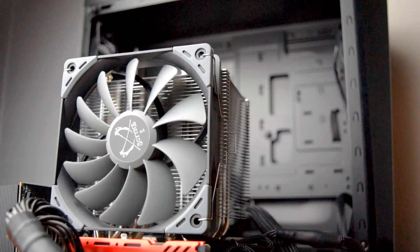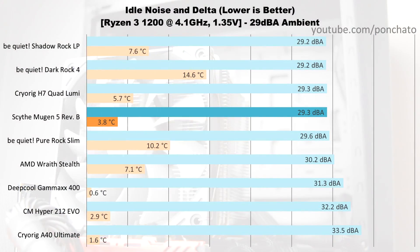First we'll look at the idle results — noise levels and temperature deltas with no programs running and the fans at their minimum RPM. Owing to its low minimum speed of around 400 RPM, the Mugen 5 is exceptionally quiet at idle. Ambient noise in my studio is roughly 29 dB, and any sound below 30 or 31 dB is effectively inaudible, even with the cooler running in open air on a table just a few feet away.